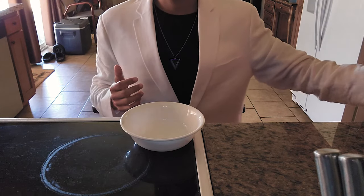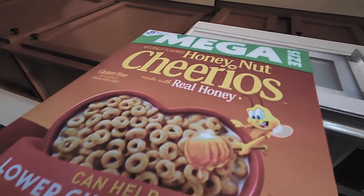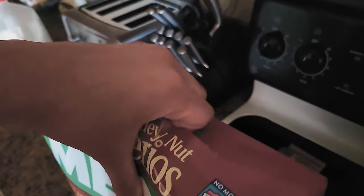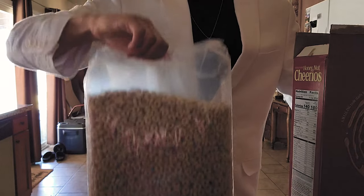Next we're going to actually add the cereal. I decided to go with Honey Nut Cheerios for this one — about as basic as cereals you can get. You're going to want to carefully open the box, using two hands so as not to damage the box. Once you have it open, carefully slide the bag of cereal out of the box and place it down.